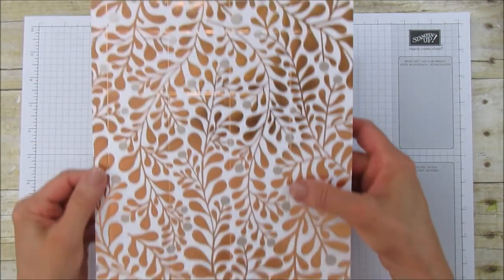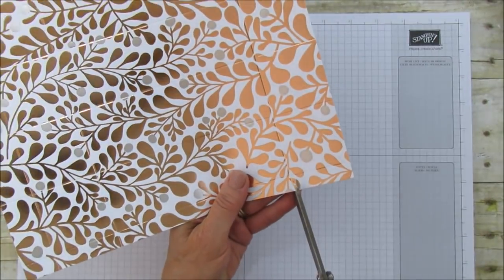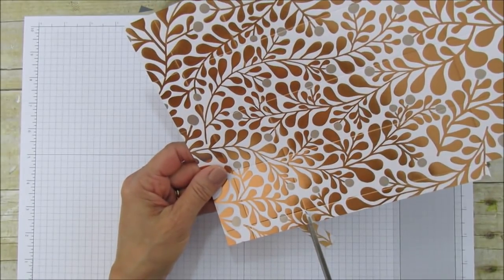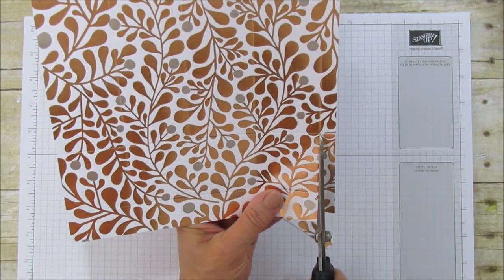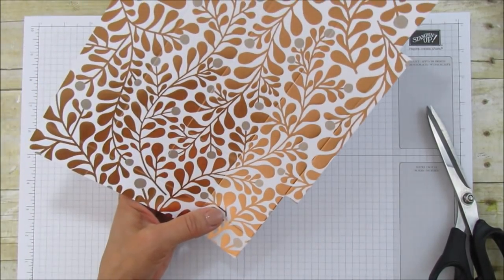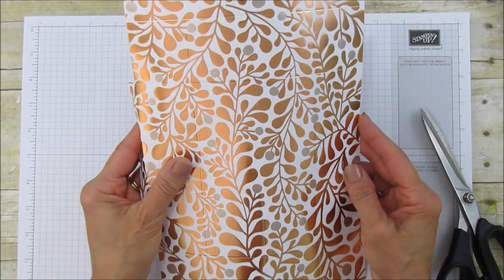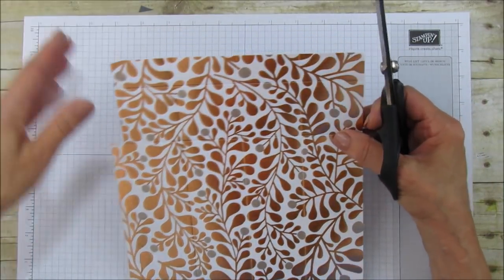Oh my goodness, it even scores so pretty. Alright, so to cut this, we are going to cut out this little corner here, and we are going to cut this here — we're going to cut this whole section. Now this is the part you may want to pay extra attention to. It's not difficult at all. I'm just going to cut this differently, because when I fold it, I want it to fold where the glue tab is in the back and not in the front. So that's why I am doing it this way.